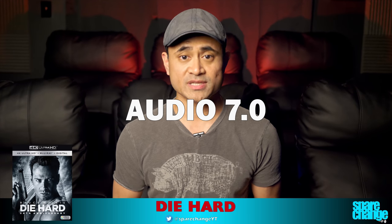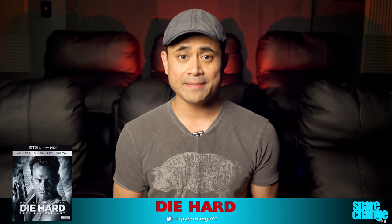So for audio I'm going to go with a 7. I would have liked a new immersive mix for one of the best action movies ever, but it's just the same mix we've had for years, which sounds a bit dated now.